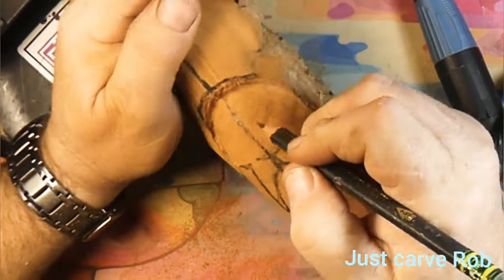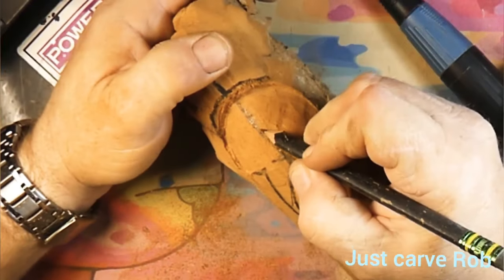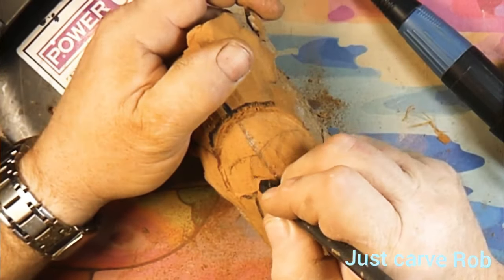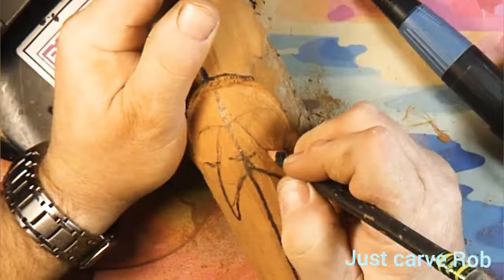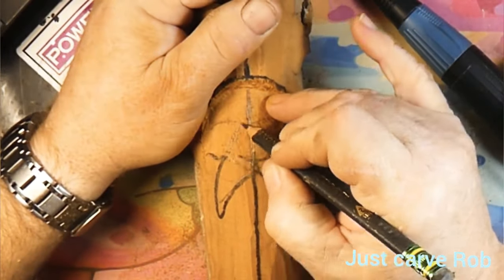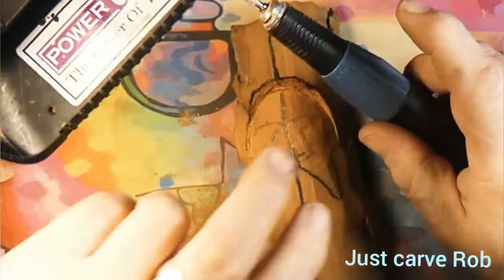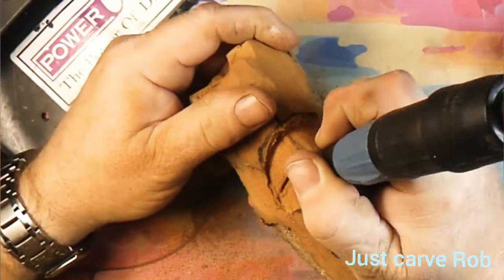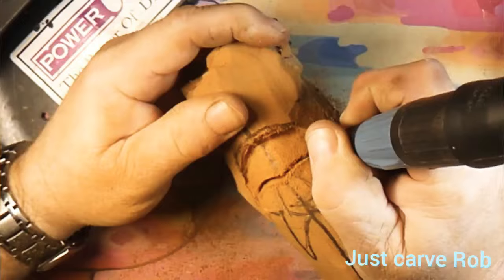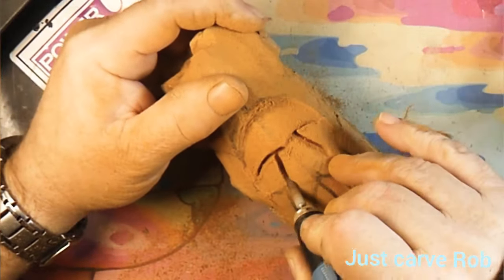We're gonna draw a center line back in there. We're gonna put some eye ridges in there. We're gonna draw the nose in and cut over where the eyebrows are gonna be — not eyeballs, but eyebrows.